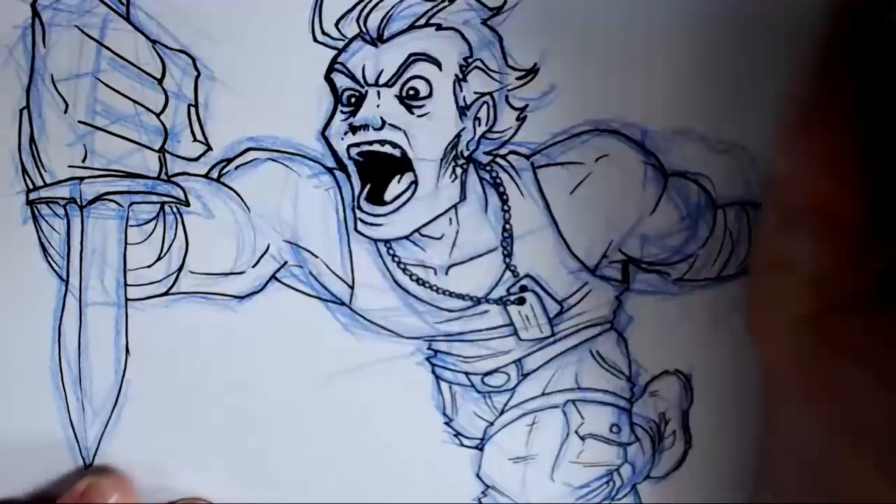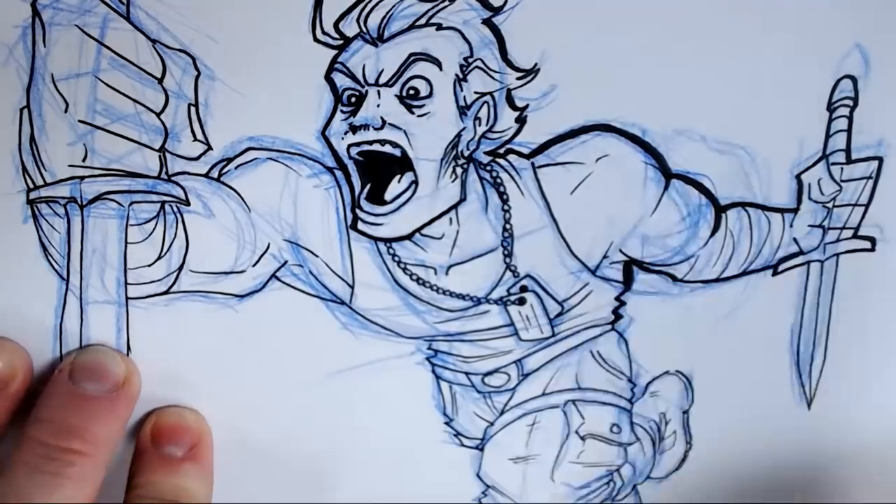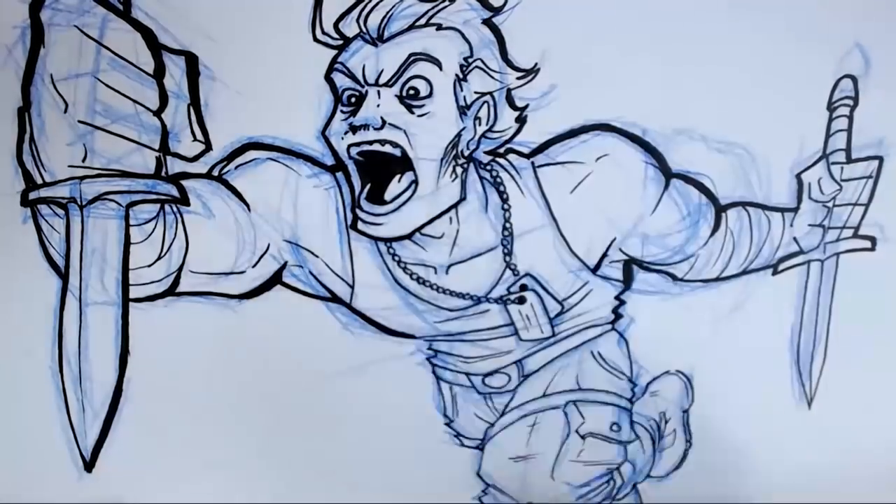After that, I often like to go around the edges and silhouette of my characters with a brush pen or a thicker marker or fine liner. This can really help add some style and edge to your character images.